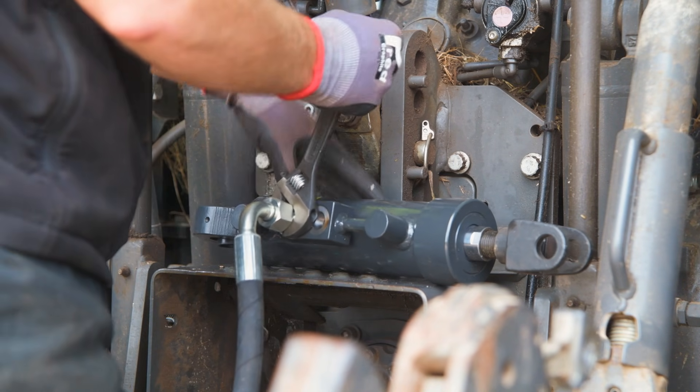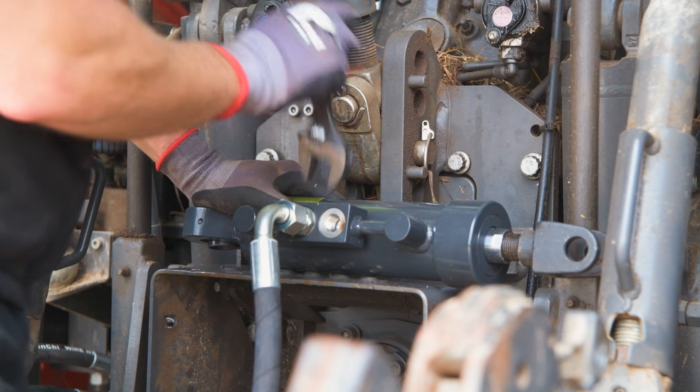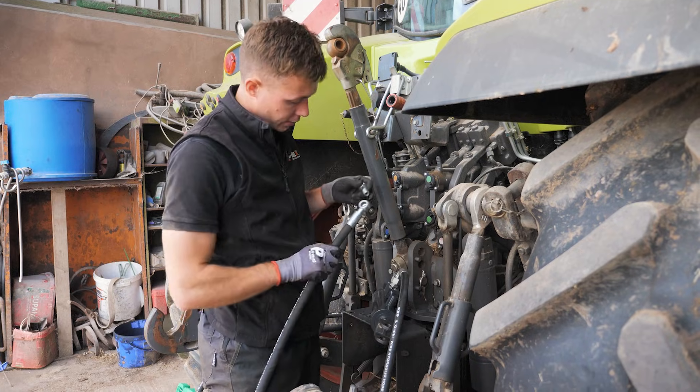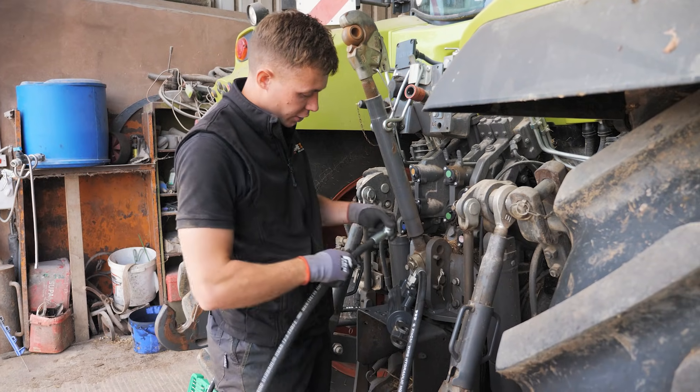Make sure these are nice and tight so we don't get any hydraulic fluid leaking. Then next we need to grab our fitting which goes like so.